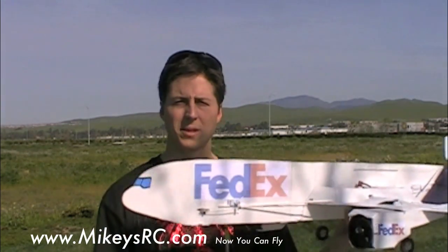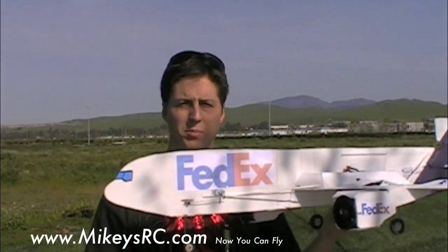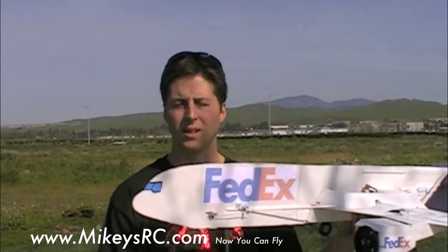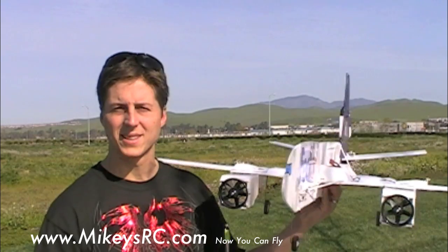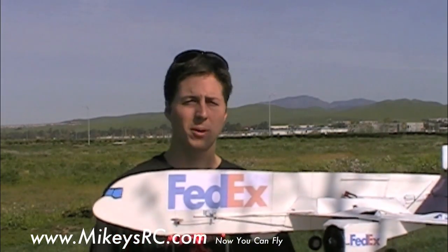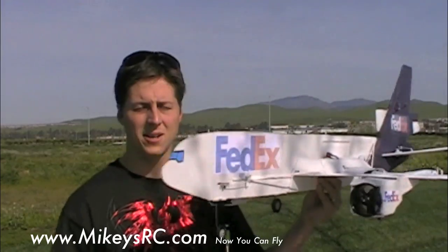So I thought it'd be a fun experiment to see how I could do building a scratch-built ducted fan jumbo jet. Now another thing to note is that this model is built with the lighter weight, cheaper Dollar Tree foam board, and so far I'm pretty impressed with how it's working. Of course we'll really see how it does on the maiden flight in just a couple minutes here. And just like pretty much all the planes that I build, eventually this thing is going to have free PDF plans for you guys to download and build yourself.